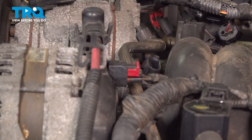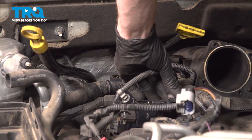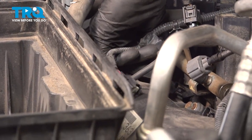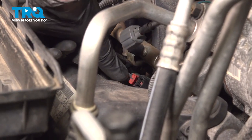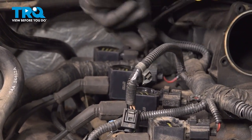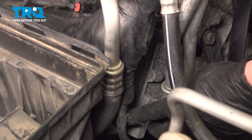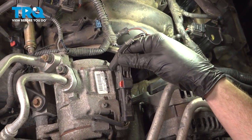Connect in the alternator. Let's re-secure our wires.